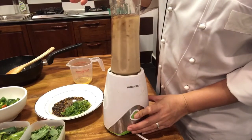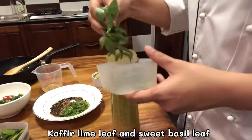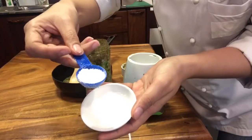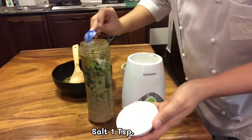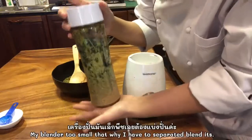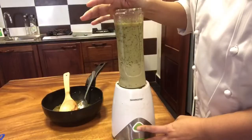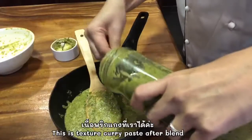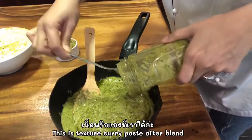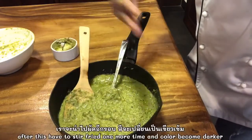I'm gonna blend it now — one teaspoon of salt. If you have a bigger blender you can put everything together, but unfortunately my blender is too small so I have to separate it in batches. Very beautiful color — you can see the green color come out more and more.